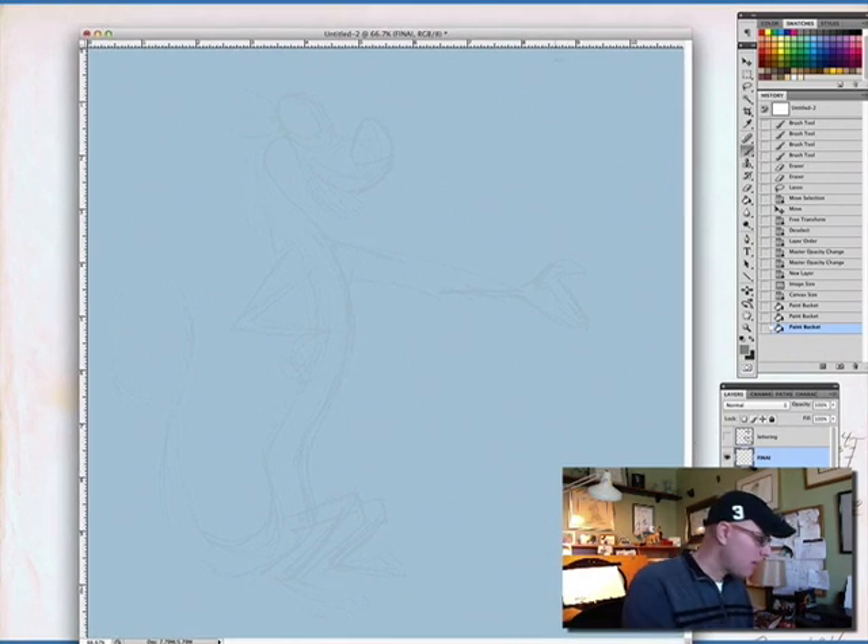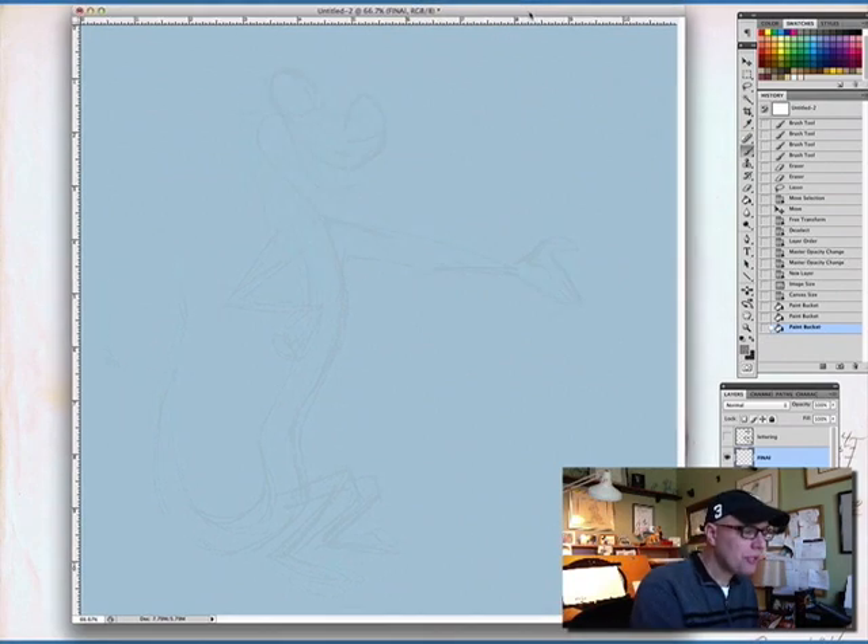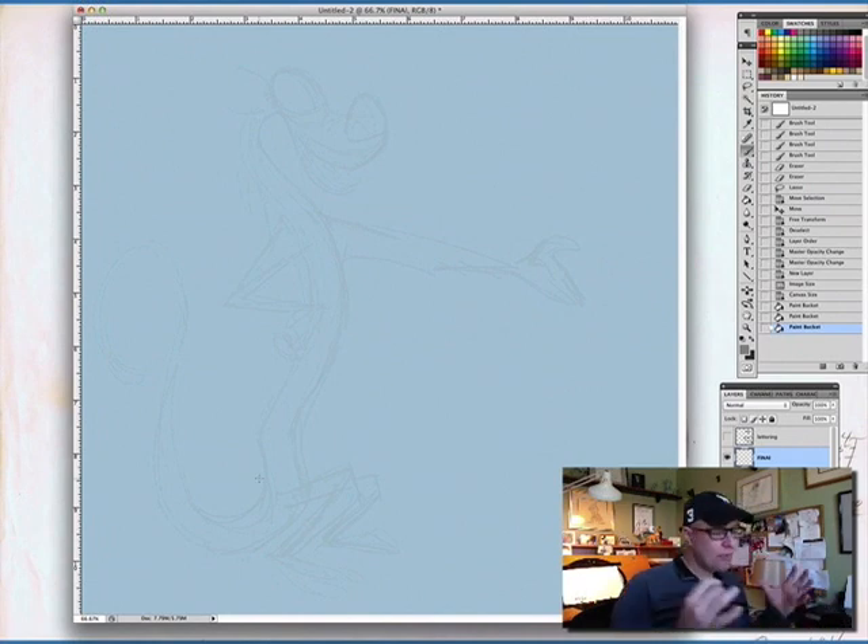So let's get started. I'm going to stay kind of zoomed out a little bit here. I'm grabbing in Photoshop a little sketch brush, and I want to stay pulled out so that we can see how to construct him.